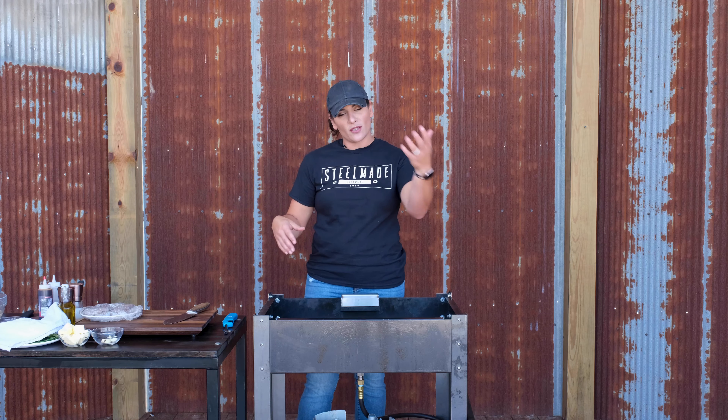I have not cooked deer steaks in a while, so I'm really looking forward to it. I went ahead and prepped them, which I'll talk about in a little bit. I didn't know if I'd be cooking them inside or outside, but the weather is gorgeous today — it's 70 degrees, sunny, it's perfect — and I thought this is a perfect opportunity to show off the outdoor cooking base that SteelMade just launched not too long ago.